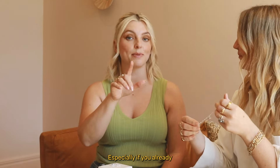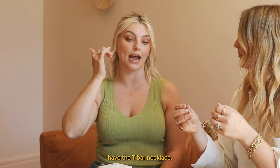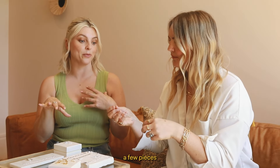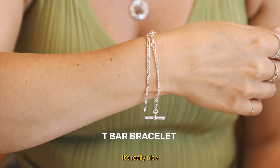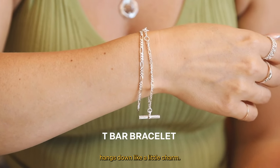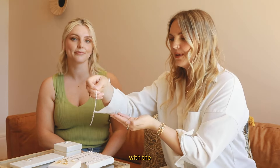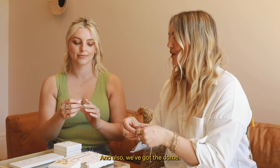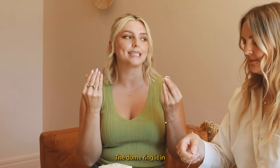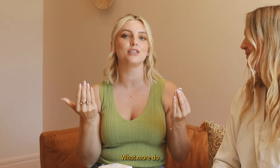Three other pieces in the Stack and Save from Estee's collection: we've got the t-bar bracelet - especially if you already have the t-bar necklace, that's a really nice one to add to your collection. When you're wearing it, it kind of goes down like a little charm. You can layer that with the figaro chain bracelet. And we've also got the dome ring in the Stack and Save.